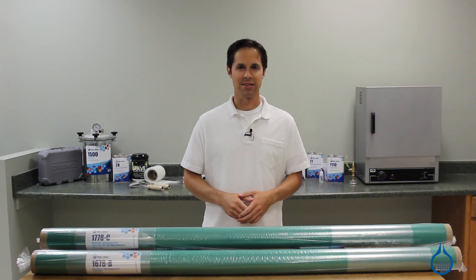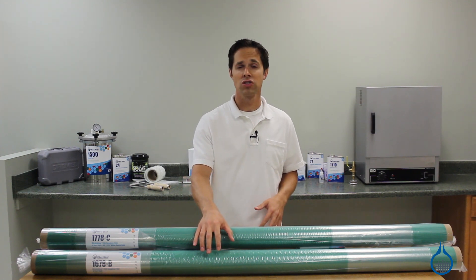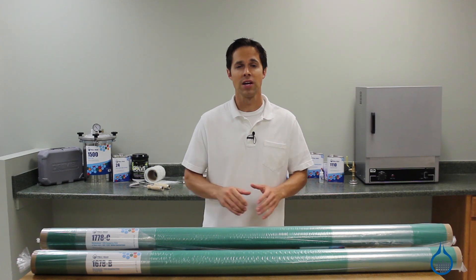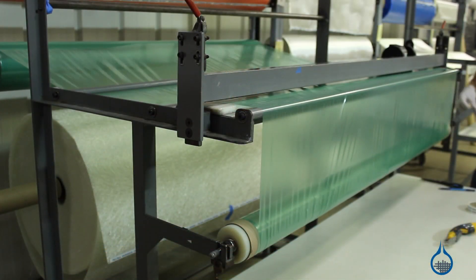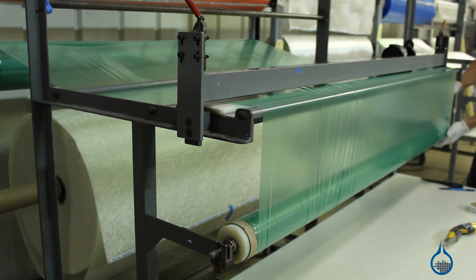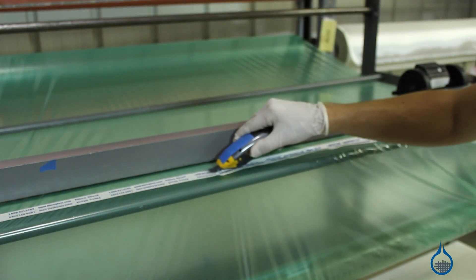Hi, I'm Steve from Fiberglast. Today we'll take a look at our part number 1678 Stretch Lawn 200 sheet and our number 1778 Stretch Lawn 200 centerfold bagging films available at fiberglass.com. Stretch Lawn 200 is part of our vacuum bagging category. This bagging film is used to create the outermost layer of your bagging setup called the vacuum bag. It is not intended to touch your laminate.